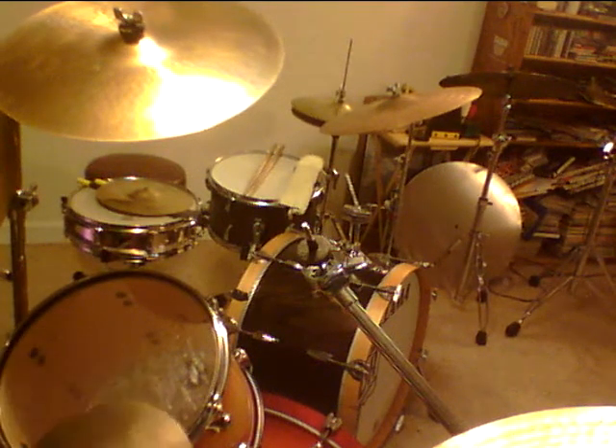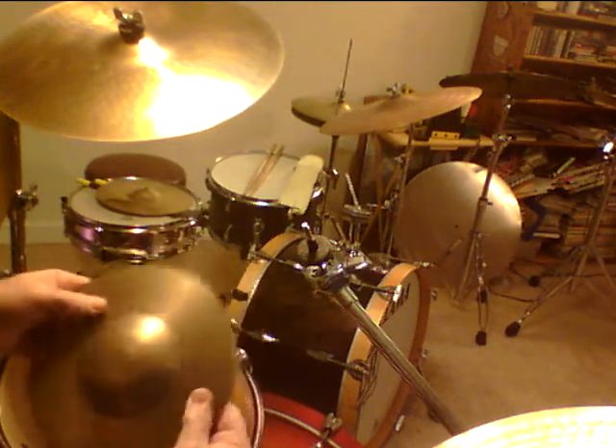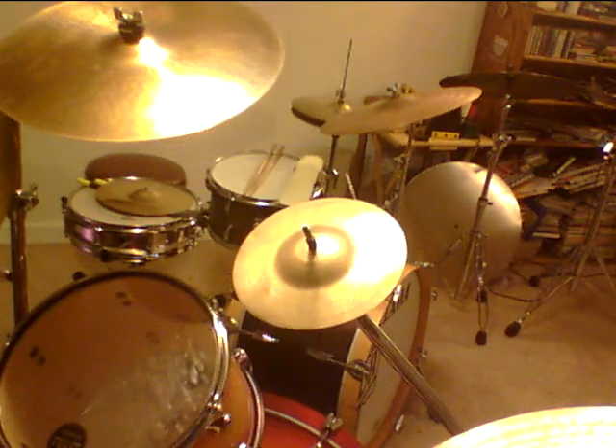I don't have the gram weight on this one, but it's a Zildjian 8-inch splash. It's paper thin. But it is the splash.